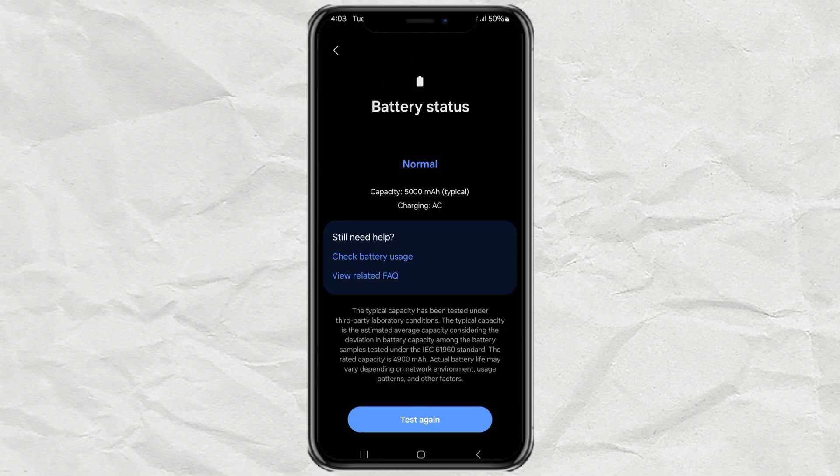And boom! You'll get the results instantly. Mine says the battery is normal, which means I'm still good to go. So there you have it — a super quick and easy way to check your Samsung phone's battery health. If yours says normal, you're golden. But if it's not, maybe it's time to consider a replacement.